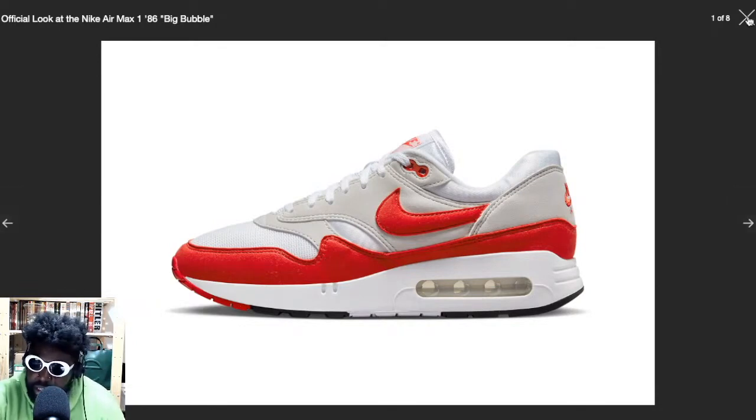I love these. I can't wait to see more of this makeup and the colorways they have going on in the future.